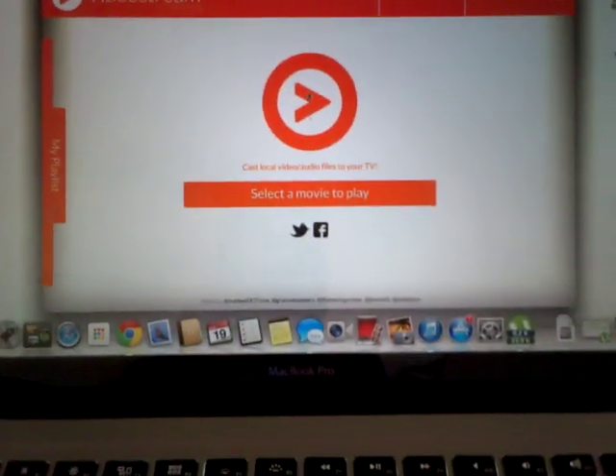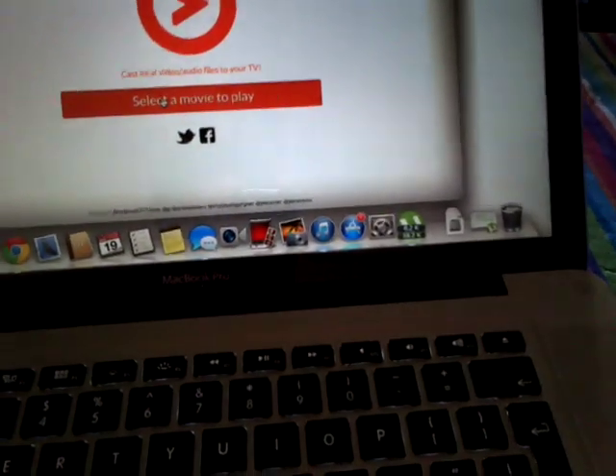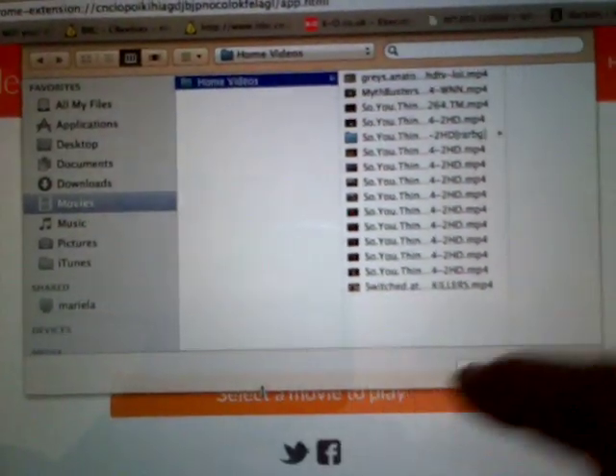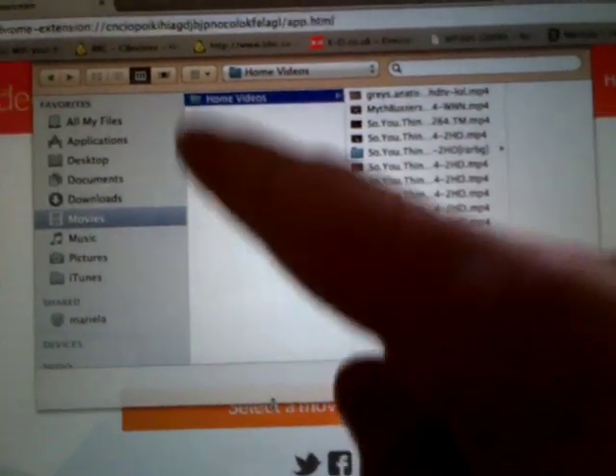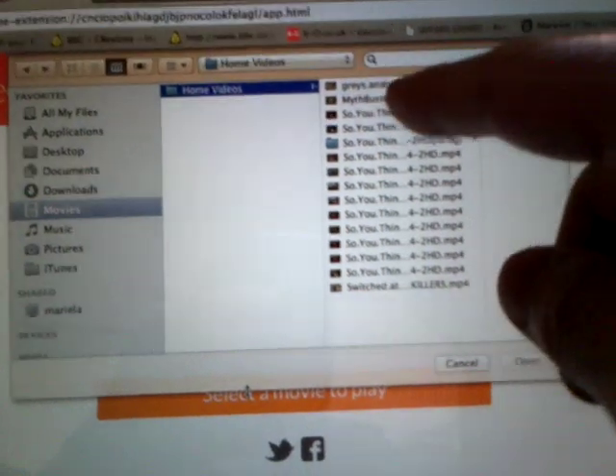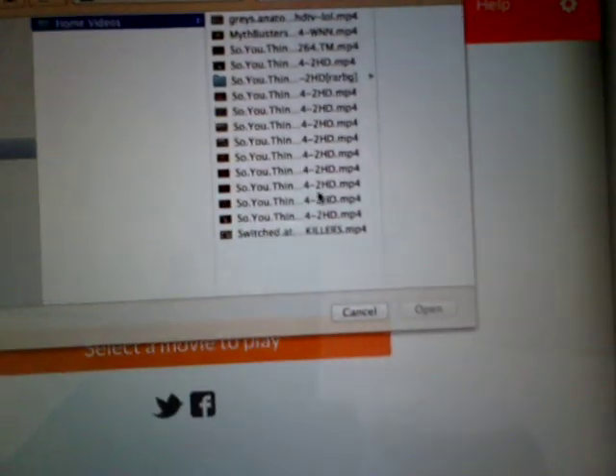So let's do that — up comes a list. This is just the general file manager on Mac, called Finder. Over here I've got a folder called Videos, or Home Videos, and then here I've got 'So You Think You Can Dance' episodes. So let's just pick one of those.